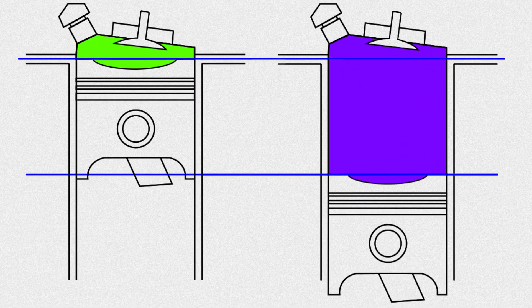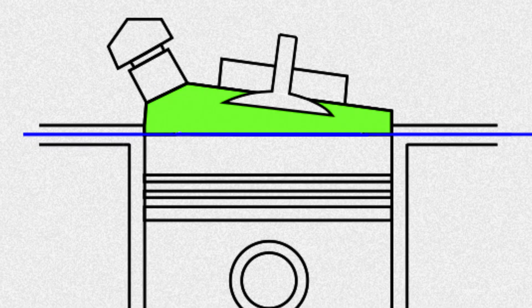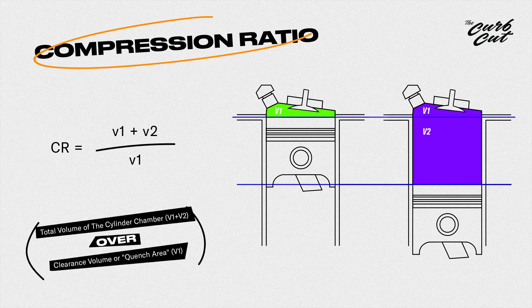Something to consider in terms of bumping up the compression ratio would be removing the dish of the piston itself. Combustion happens at the face of the piston where it extends its travel to the deck of the engine block — here, under the clearance of the valves coming down from the head. This is your quench area or clearance volume. In the interest of a higher compression ratio you want this area to be as tight as possible without the valves coming into contact with the piston. The tighter your quench area, the snappier your combustion cycle is going to be and the higher your subsequent compression will be. The total volume is now in ratio to a smaller clearance volume number.